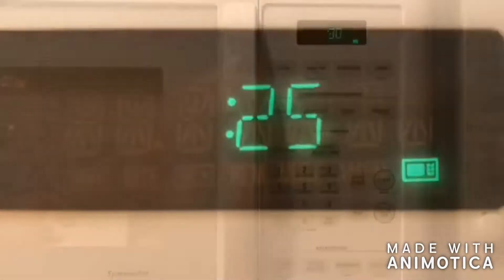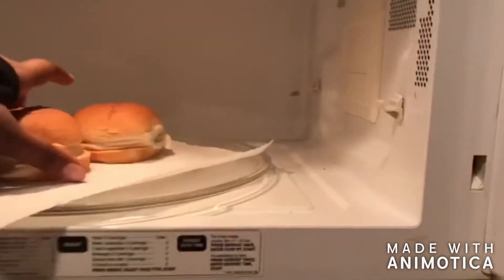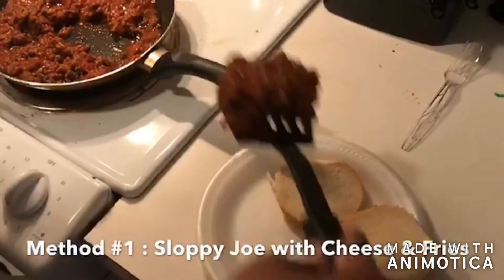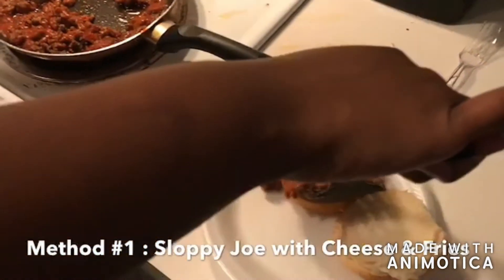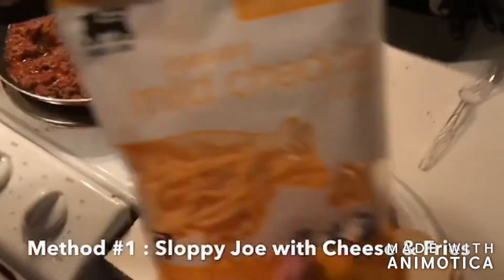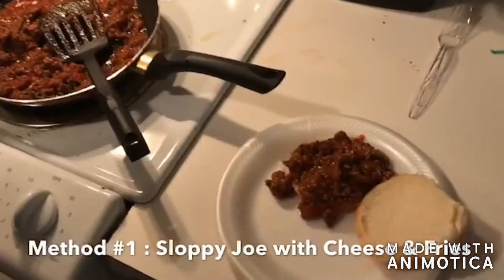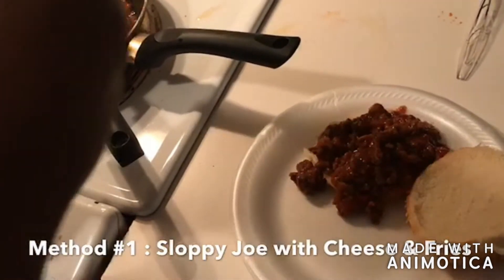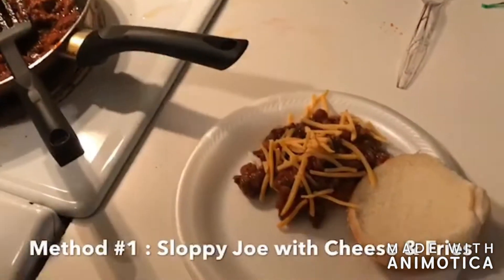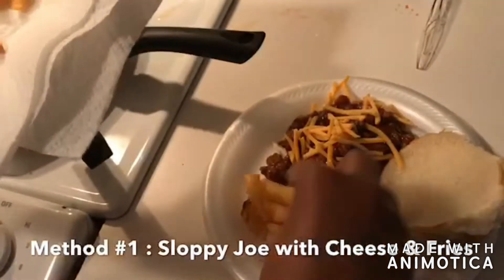I'm putting my buns in the oven — when I don't get Nature's Own bread I feel like I have to warm it up to get that same softness. So here are two methods: we got sloppy joe with cheese and french fries for the side. When I say it's supposed to be sloppy, I mean it — it's okay to get a little messy, it's okay to overfill those buns, it's supposed to be like this. The cheese I'm using today is mild cheddar; normally I use a really thin slice mixture of cheddar, sharp cheddar, and mozzarella, but this time I just used what I had.